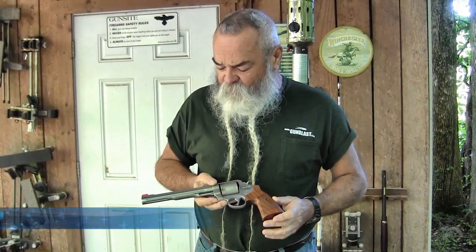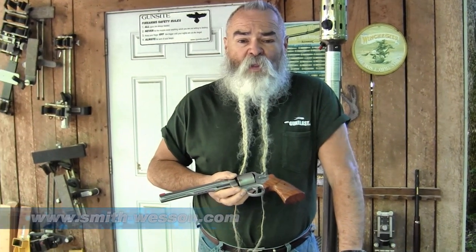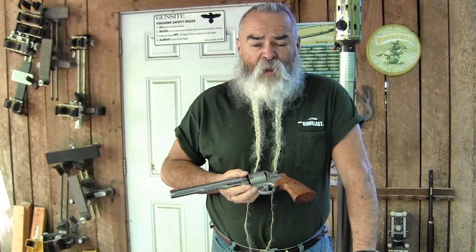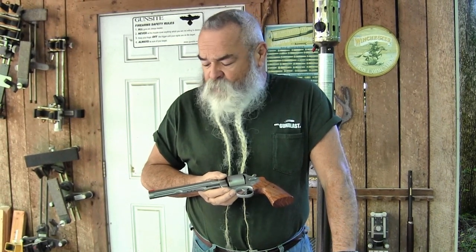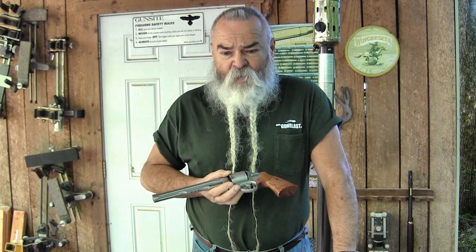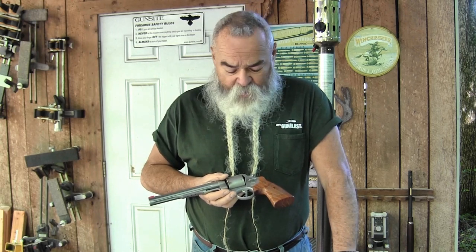We're out here today looking at a dandy revolver from the Smith & Wesson Performance Center. The Performance Center is a factory within a factory at Smith & Wesson where they make special runs of really nice guns. They're hand fitted and put together with old-time craftsmanship. They cost a little more, but for the premium you pay, you're getting a lot of gun for your money — instead of having a gun custom built by a gunsmith, which would cost you three times as much.